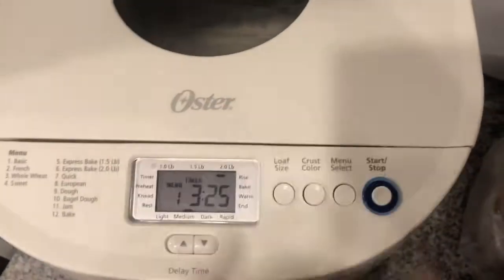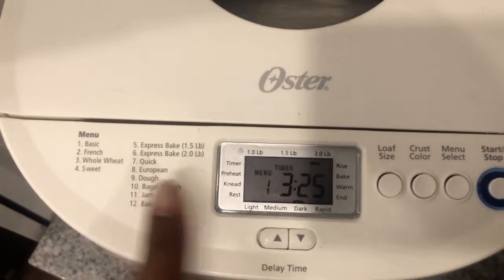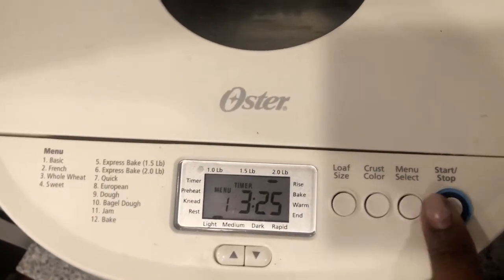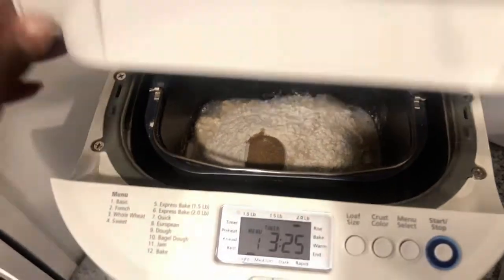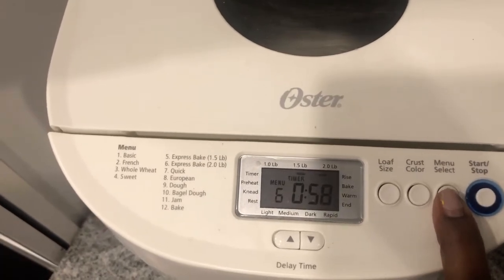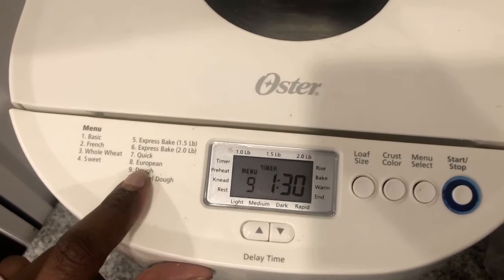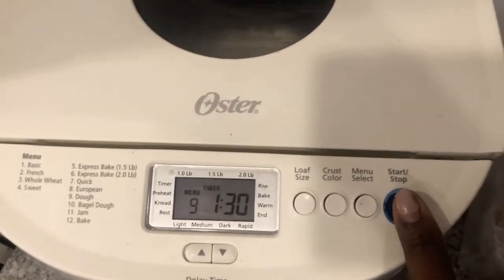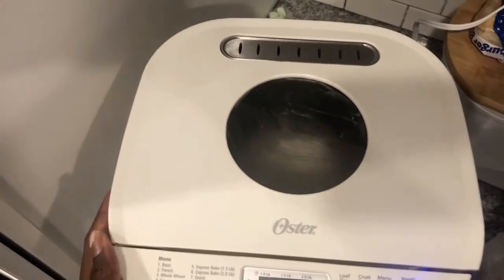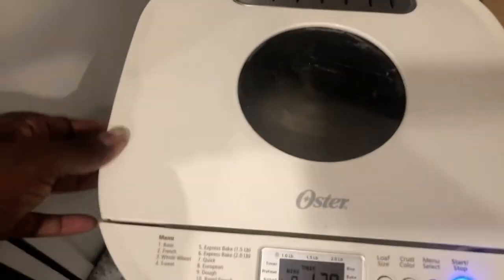Once it's in there, you're going to find the setting for dough, which is number nine. You'll hit menu select, close that, then you click it all the way till you get to nine. It's going to take an hour and a half, and in that hour and a half it's going to mix it, it's going to knead it, and then it's going to rise. You'll come back to dough that is completely ready for you to go ahead and roll out into pretzels.